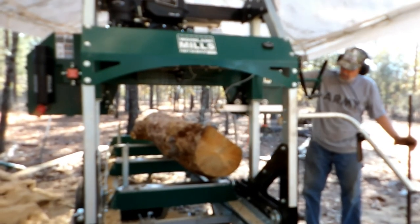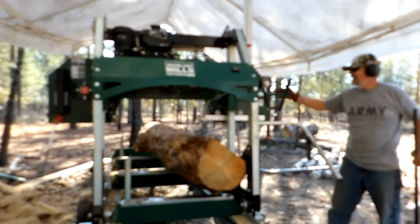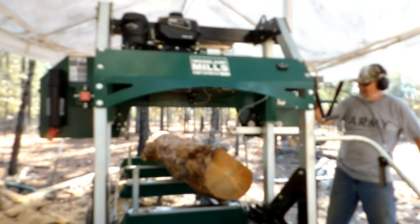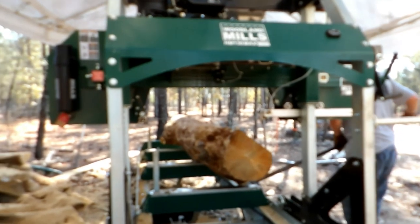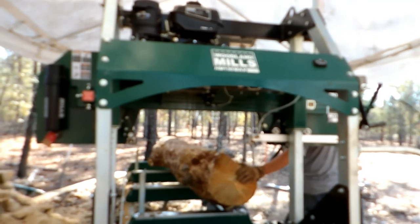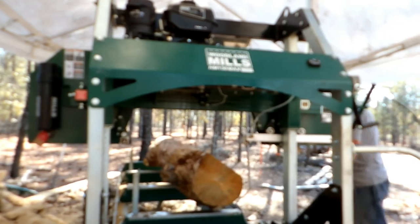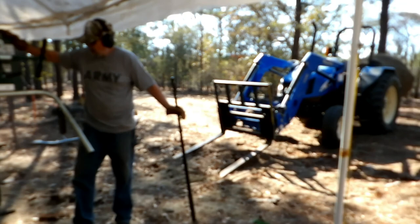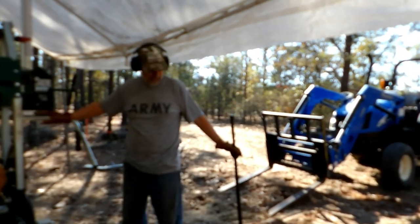So this log is going to require a little surgery with the chainsaw, it looks like — right here at the front. I tell you, that tool right there sure does its share of work around here too. That tanker's bar, as they would call it in the military.